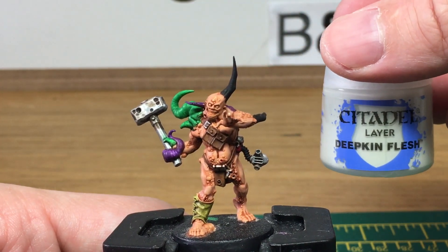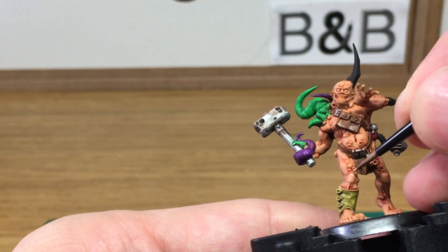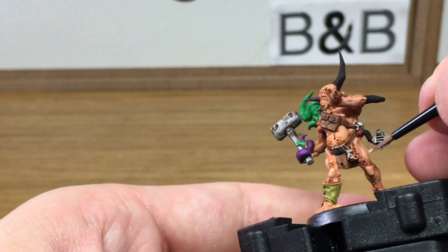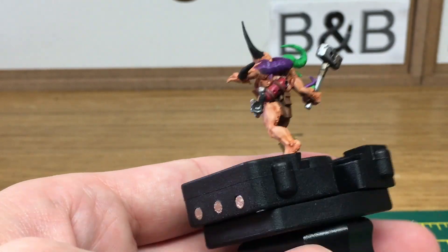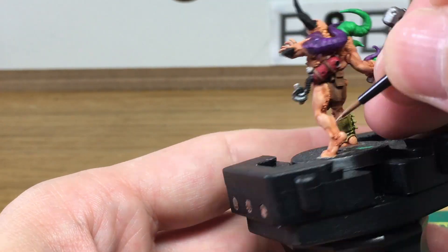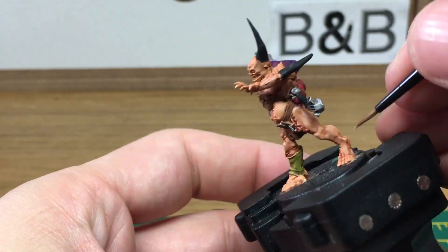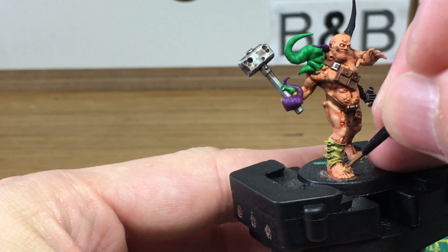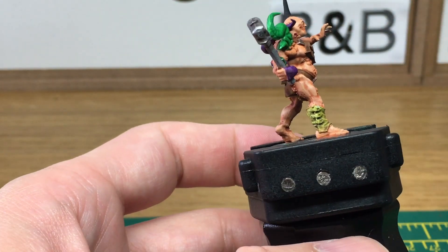Next we've added a little bit of Deepkin Flesh to the Flesh Base and we're just going to use that to do highlights on his skin. When we come back we'll have all this colour done.